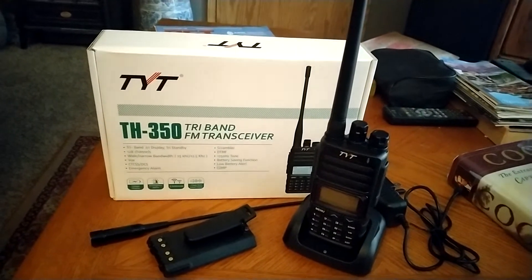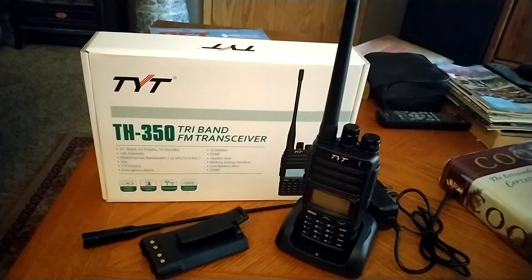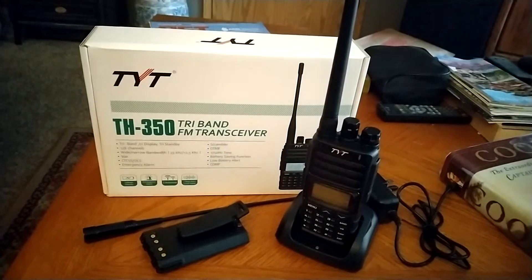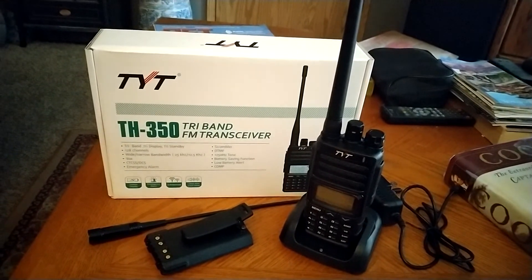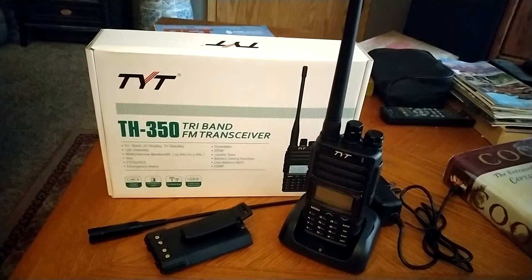Otherwise, they give you in the package a 220 antenna and a dual-band antenna for 2 meters and 440, which really makes it difficult if you want to swap antennas just to change bands. Pretty much everybody is switching out for a tri-band antenna. And even the antennas from both of my Yaesu and Kenwood tri-banders worked on here with no problem because it's an SMA.